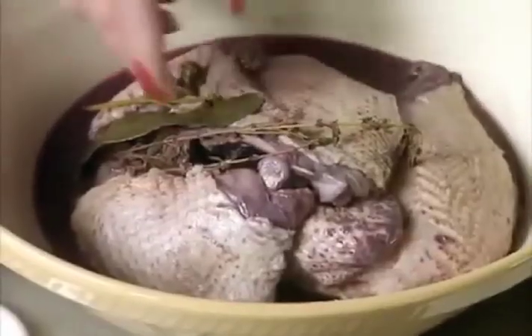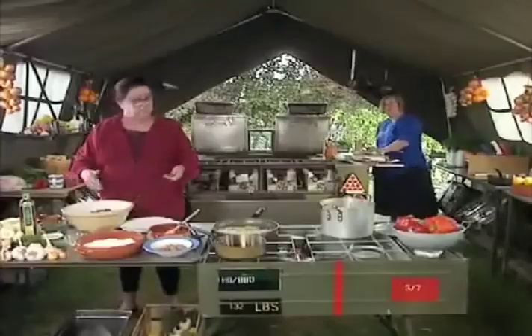I've divided the chicken into four. It's a proper free-range chicken because originally this dish was made with an old cock, not an old hen, an old cock, because they had the flavour. There's a lot of good in an old cock, isn't there?